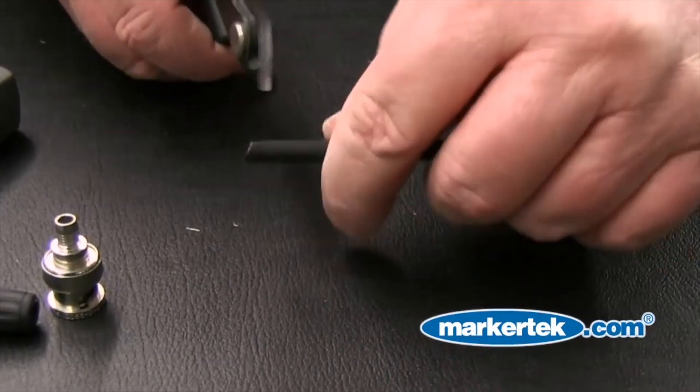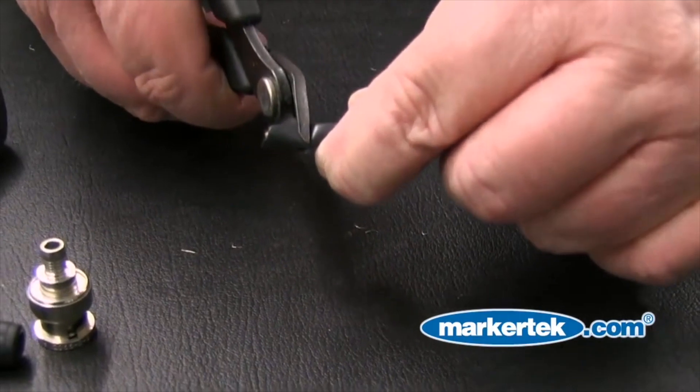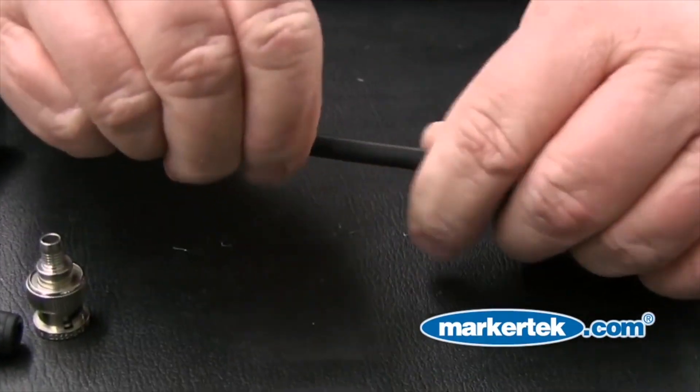Step 1: Evenly trim the cable to be terminated. This will ensure the connector fits properly for a good termination.